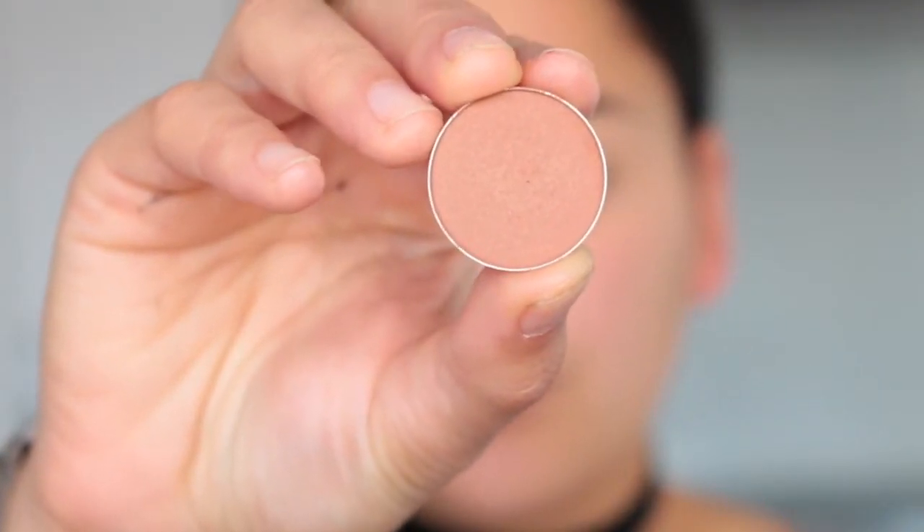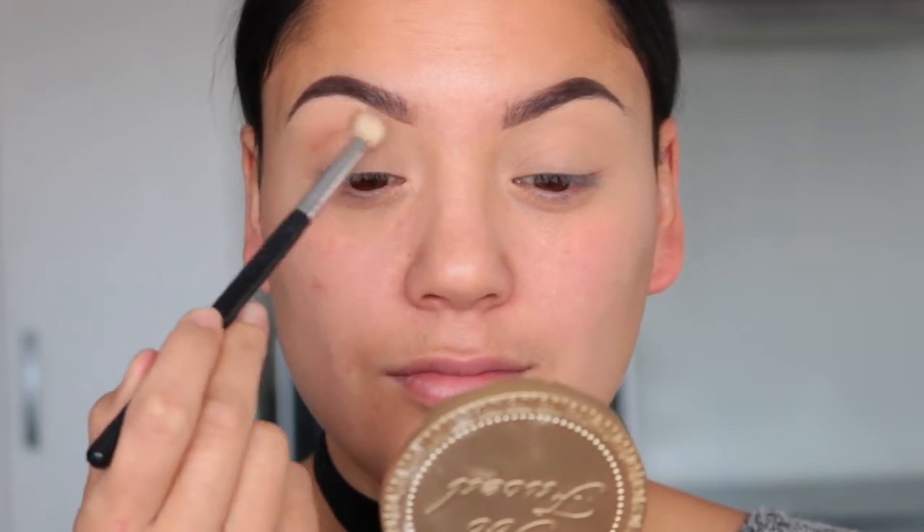I've already done my brows off camera today and I have primed my lids. I'm jumping straight into eyeshadow and I'm using all Makeup Geek eyeshadows today, starting with the shade Frappe. I'm taking that on a Morphe M441 and placing it in the crease all the way from outer corner to inner corner.